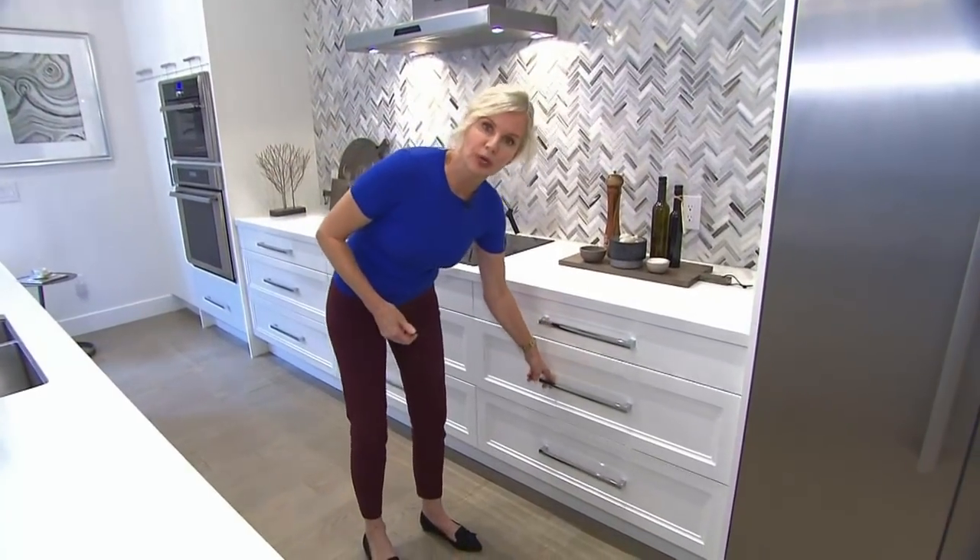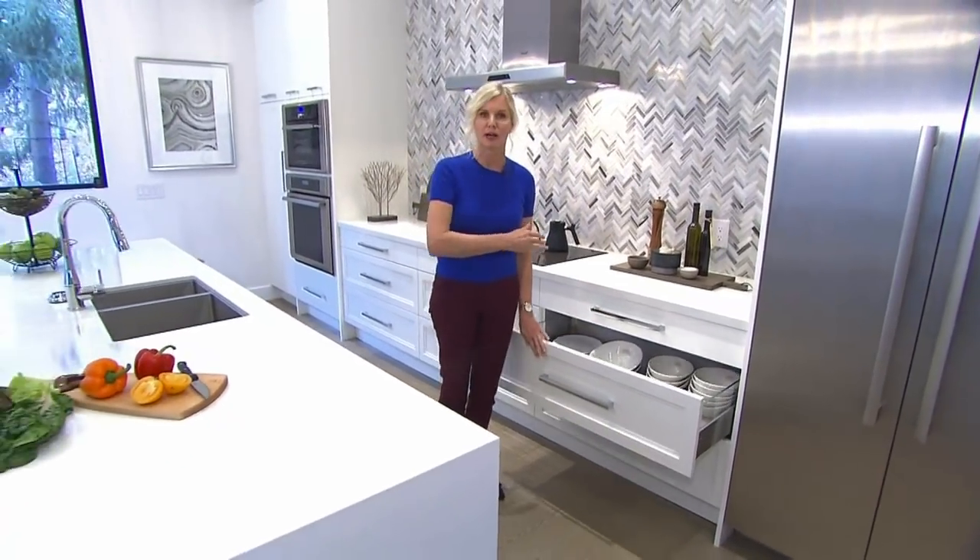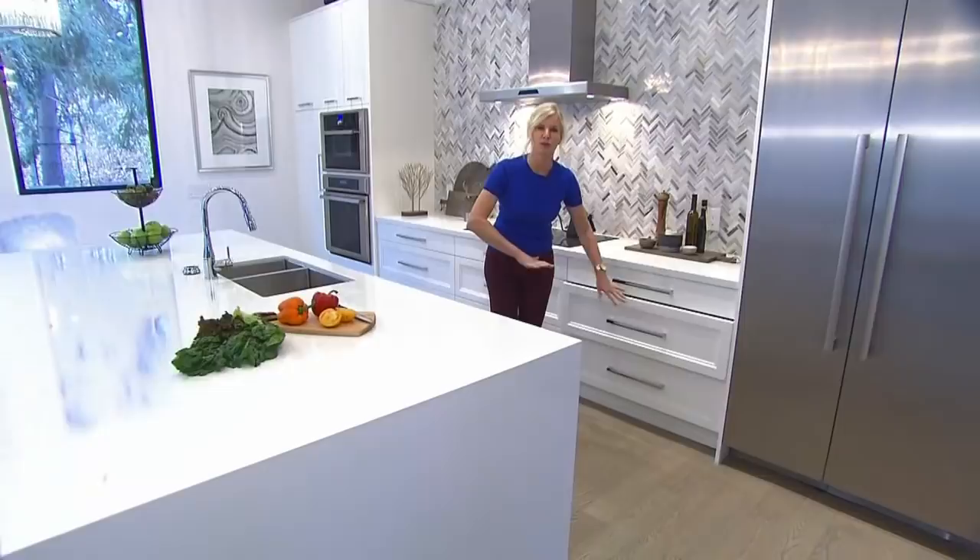When you are renovating, don't worry if you don't end up with a lot of upper cabinets. In fact I actually don't like them that much, because pot drawers really do what those upper cabinets used to do — places for your dishes and everything else — and they're all at counter height, which is great.